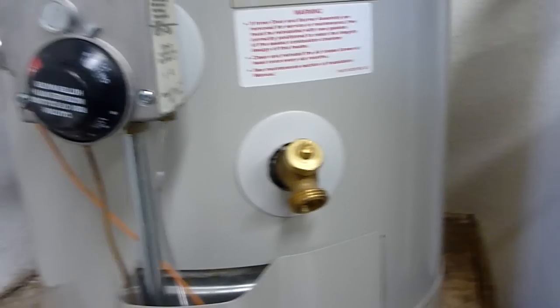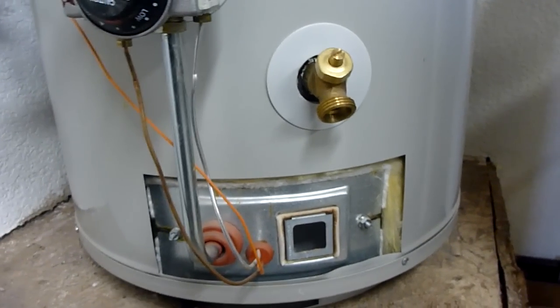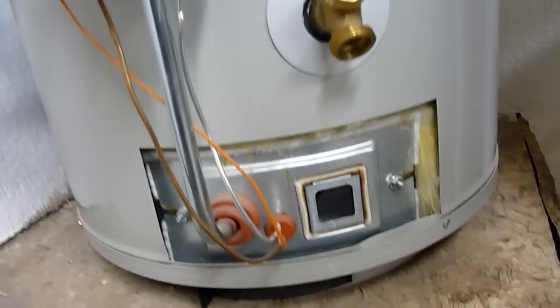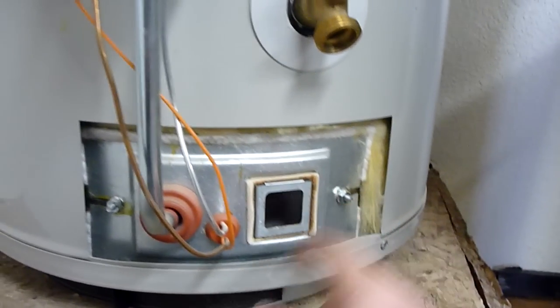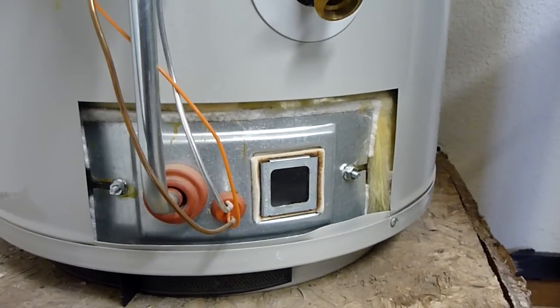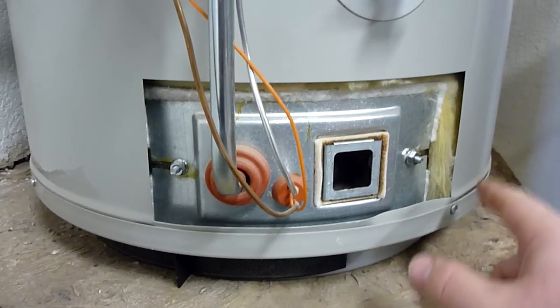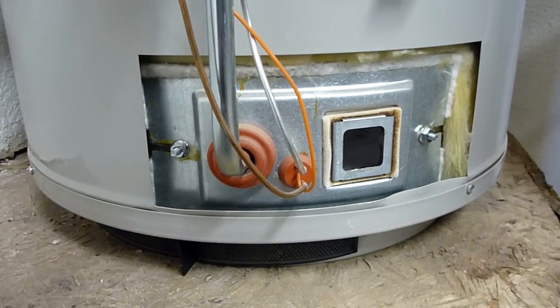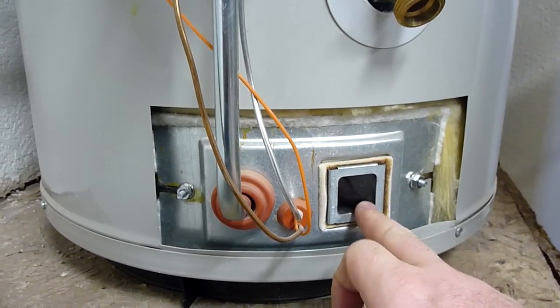This is a little cover that you can remove. It doesn't bolt in — it just slides into place. And here you have a viewing window. This is a sealed unit, so you never take this apart unless something in there requires service and these seals need to be replaced. You don't ever want to take these apart, but you can view in through this glass here.